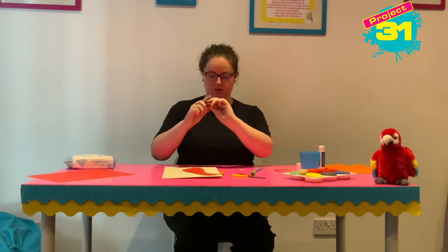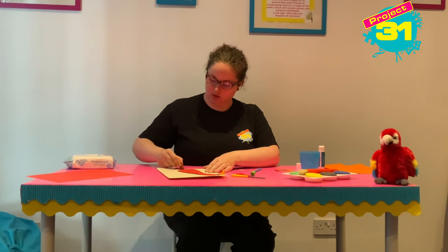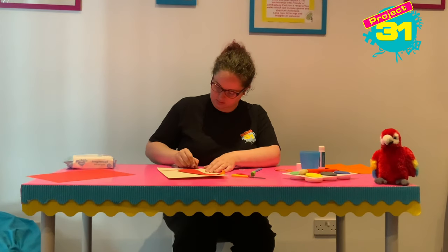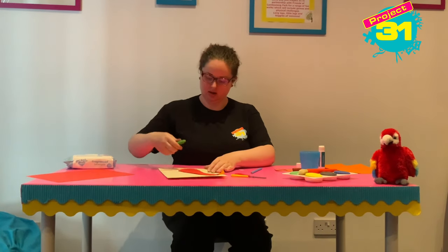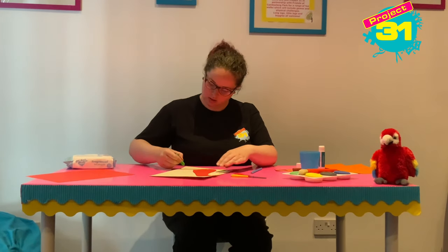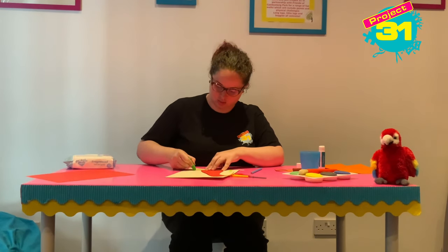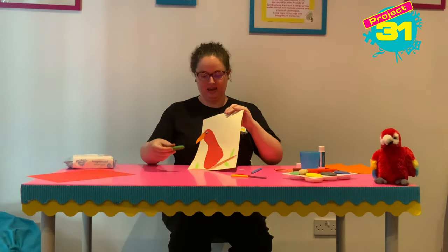With the brown crayon I am going to draw a branch that our parrot is sitting on, just at the bottom — a nice branch that our parrot is having a rest on. It doesn't need to be perfect. And with green I am going to give the branch some leaves — the parrot might want a snack on a leaf. You can do as many leaves as you like, or maybe just one, this is up to you. There is my parrot with his beak, his eye and his branch.